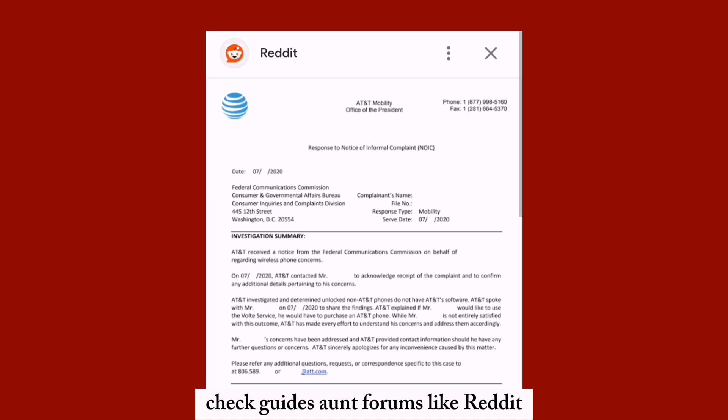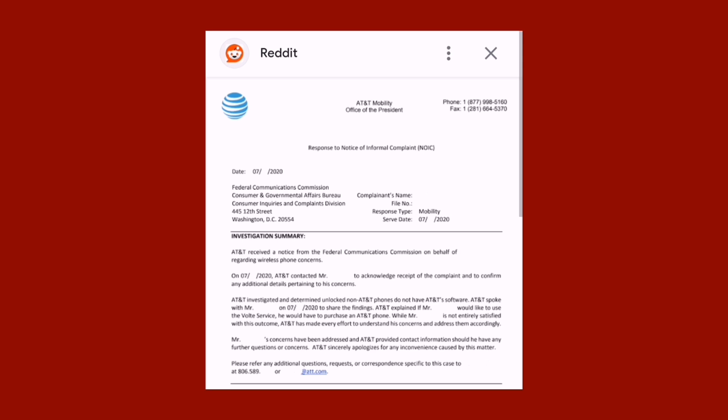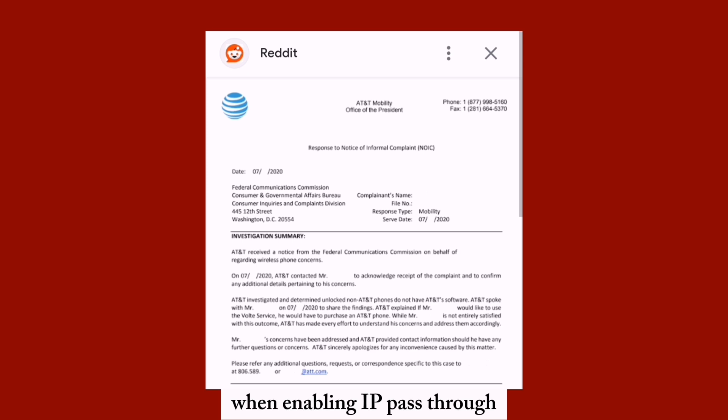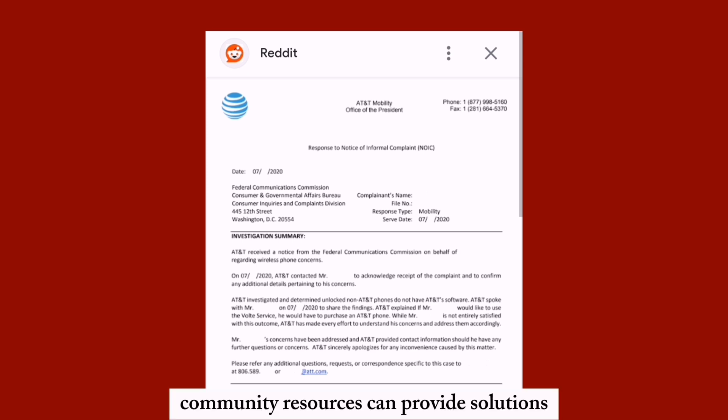Check guides and forums like Reddit for help on setting up bridge mode or IP passthrough. Some users report incomplete passthrough when enabling this feature. Community resources can provide solutions and troubleshooting tips from other users.